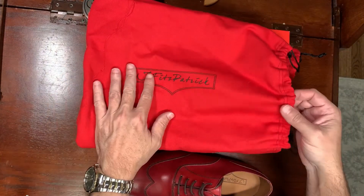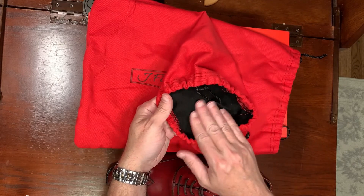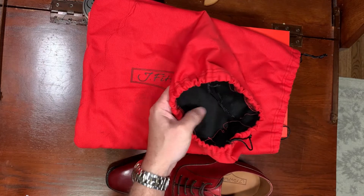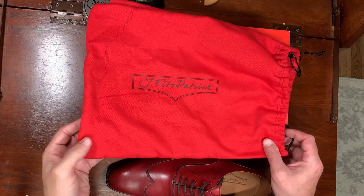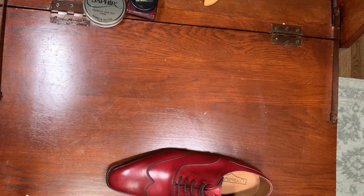The dust bags are very, very nice — nice feel. It feels a little bit like flannel or fleece inside, so very nice dust bags.